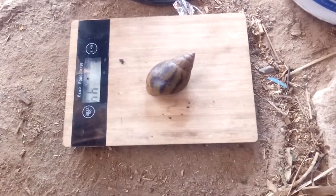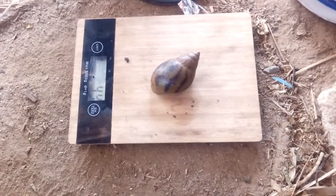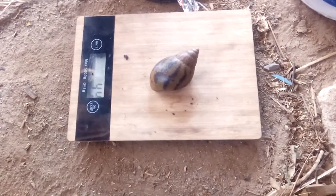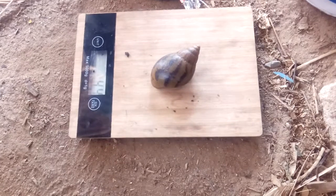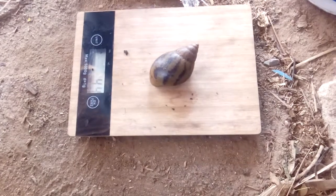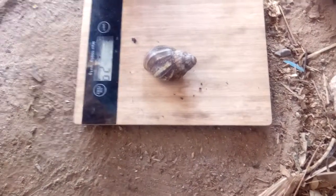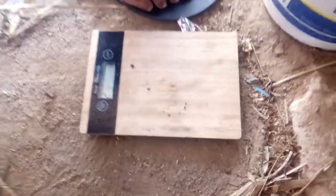This is also a point of lay. Everybody will ask: I want a bigger size for point of lay. But point of lay doesn't mean that the snails are big — point of lay means they are ready to be laying eggs. Snails start getting matured at the age of six weeks. After six weeks they start getting strong and looking for their mates. This one is 24 milligrams and is also a point of lay — point of lay in the sense that...